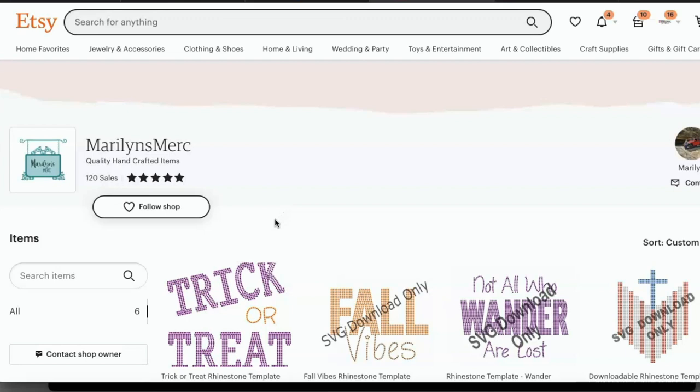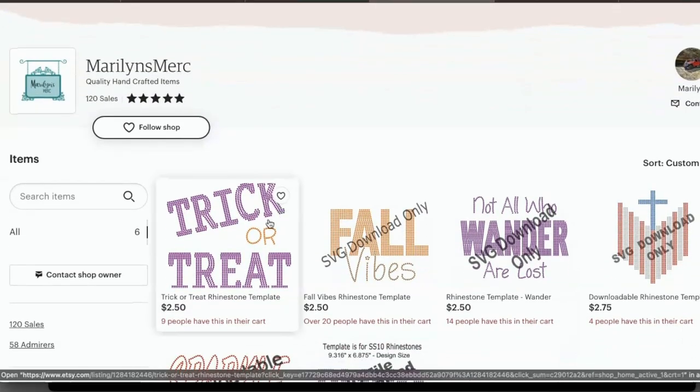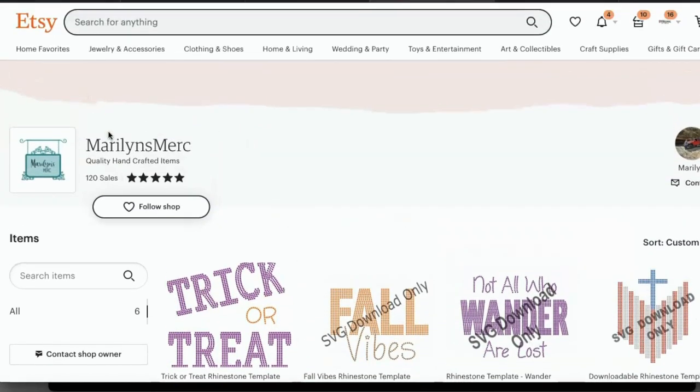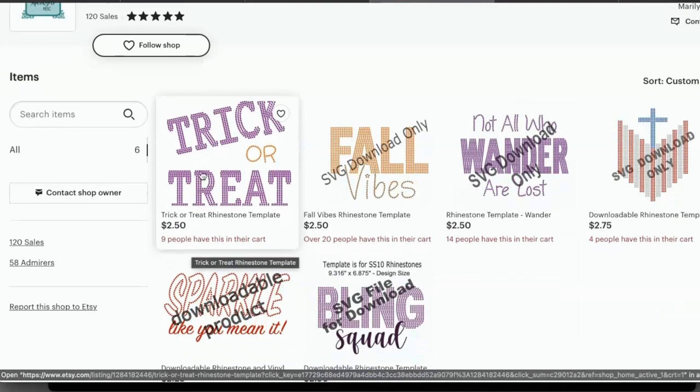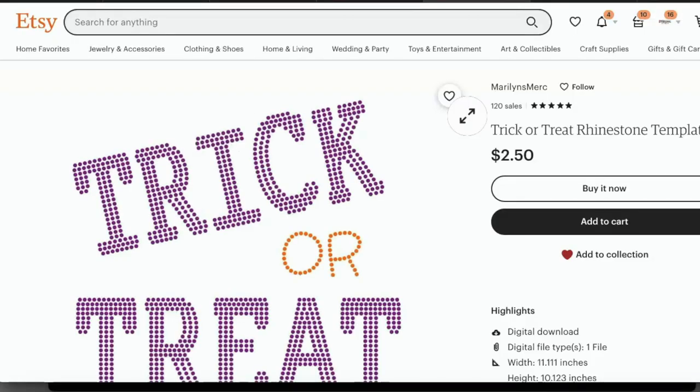Before we get started with this project, we need to select our image or our rhinestone template. We are getting a rhinestone template from Etsy, and this particular template is courtesy of Making with Marilyn — this is her Etsy shop, Marilyn's Merch. We are just going to go ahead and select this particular file and purchase it so that we can cut this out with our Cricut Maker.